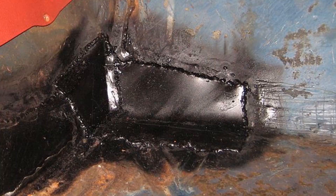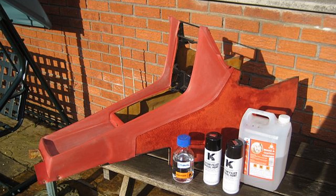The center console was badly faded and had turned pink, so I repainted it with color bond vinyl paint. The final result was very good and was hard wearing.